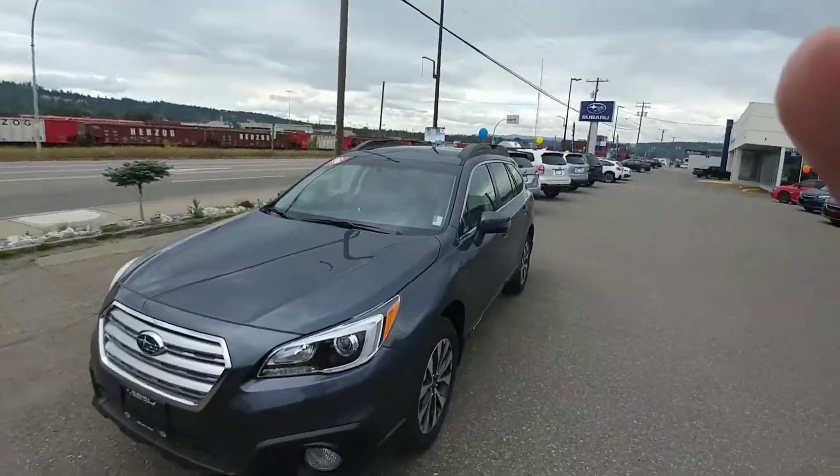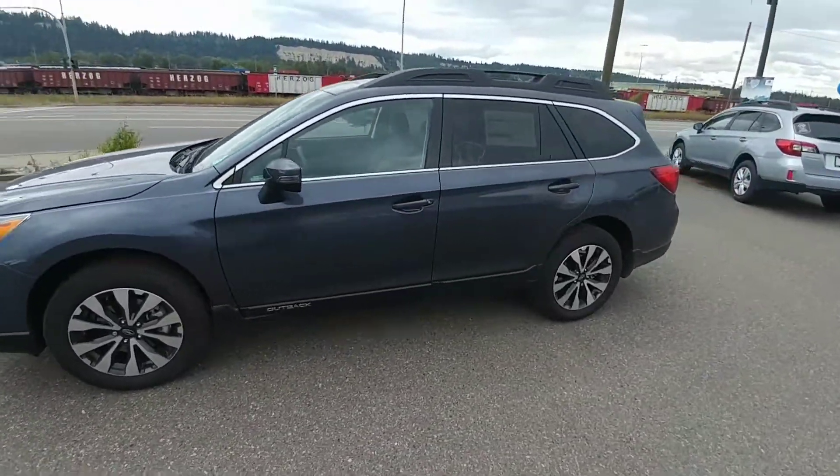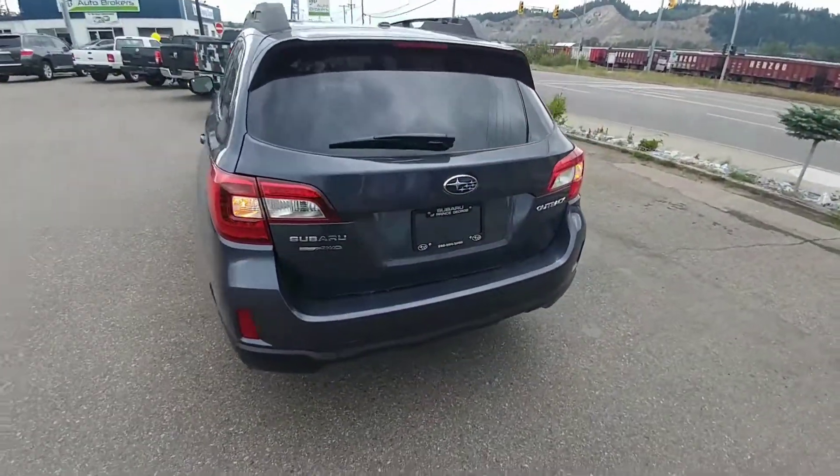Hey Trish, this is Tyson from Subaru Prince George. I want to thank you and Bob for taking time out of your busy day to come down here and check out the Outback and the Forester. I figured I'd make you a brief video overview of the Outback, just so you don't forget anything while you're thinking it over.